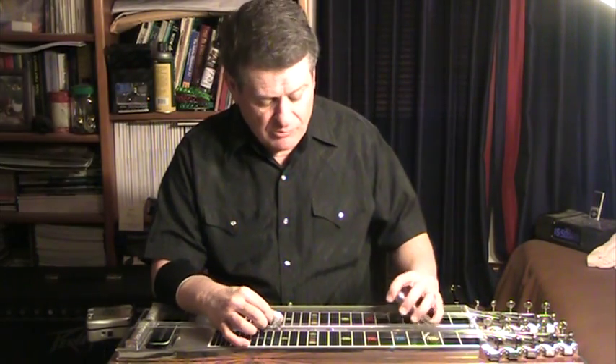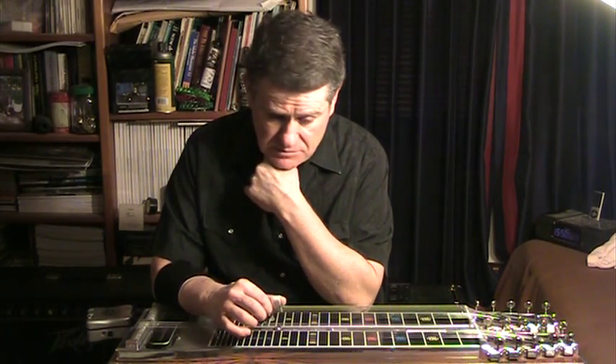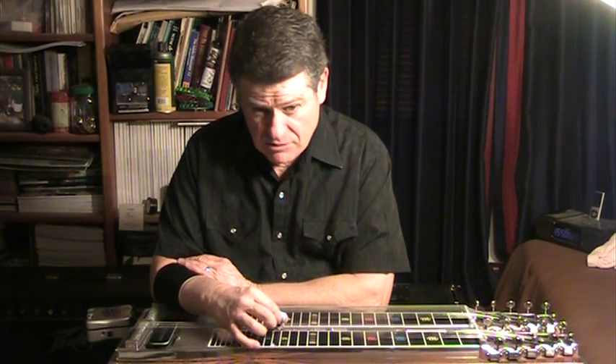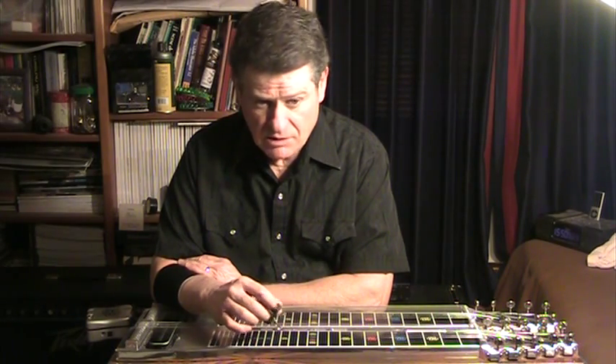This was a very significant development for me when I put this compensator on this old Emmons — probably less than a year ago. I immediately thought, wow, that sounds pretty good. This is the third compensator I've tried. The other two didn't last long because I didn't like them — they were linked to floor pedals.